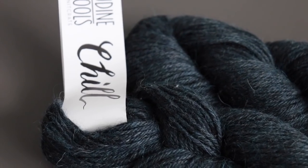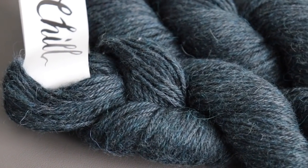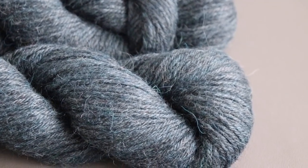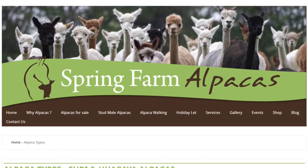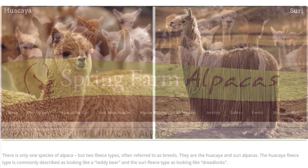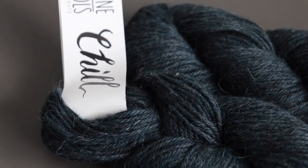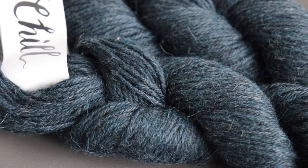It's 90% Suri Alpaca, 10% cashmere — a worsted weight yarn, hand wash gently, lie flat to dry. So what's a Suri Alpaca? If this picture doesn't make you smile, I don't know what will. Spring Farm Alpacas in Fletching, East Sussex, UK is where I found this info — I'll link it below. There is only one species of alpaca but two fleece types: the Huacaya, which looks like a teddy bear, and the Suri, which looks like dreadlocks. When you mix this with cashmere, you have luxury. This is awesome stuff.